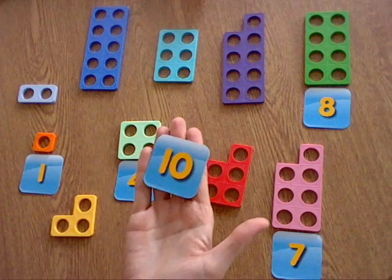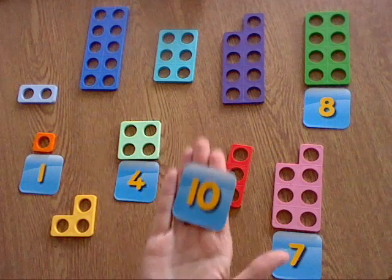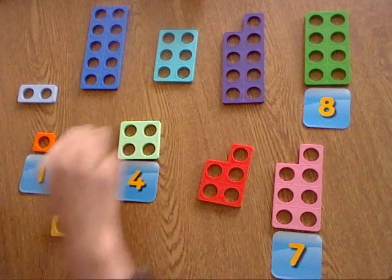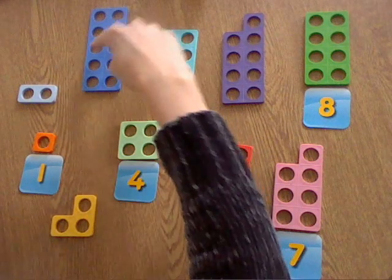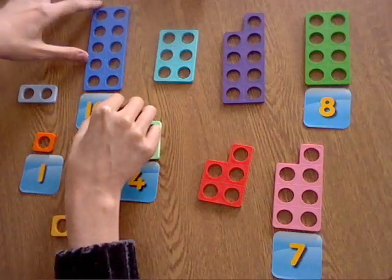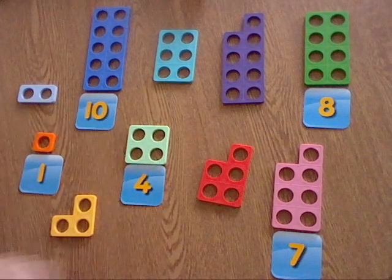The next one is ten, so that's the biggest number that I've got. I want to see where is the biggest piece of Numicon — I think it's this blue one at the top. So let's check it: one, two, three, four, five, six, seven, eight, nine, ten. Yes, it's this one! So you match your ten to the blue one there.